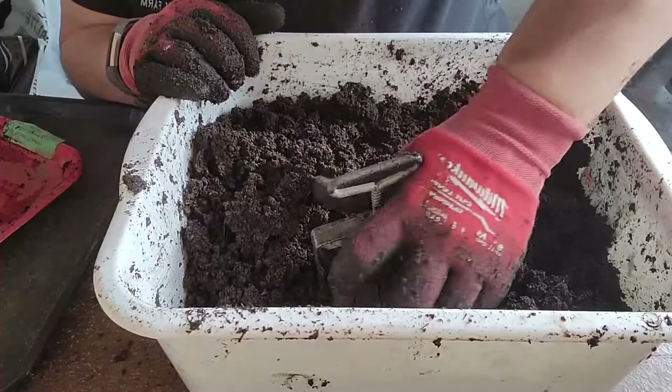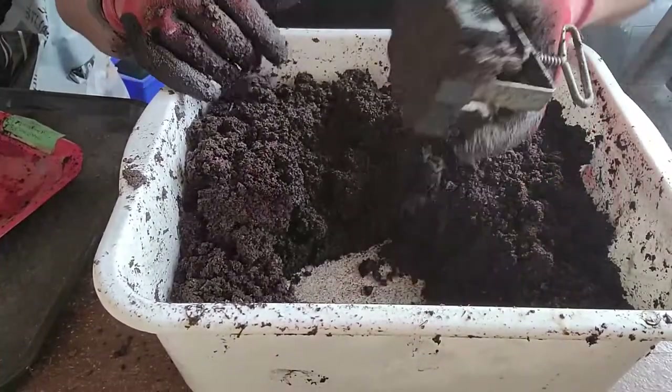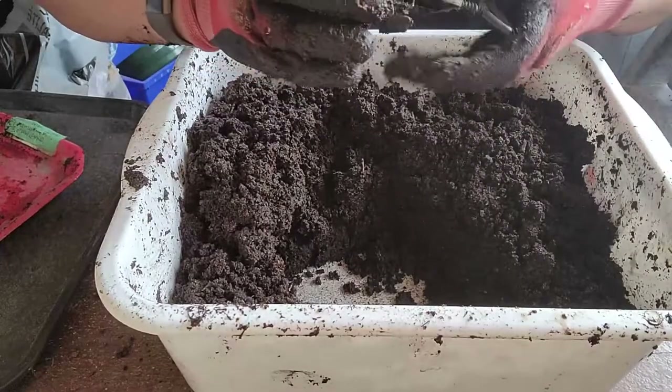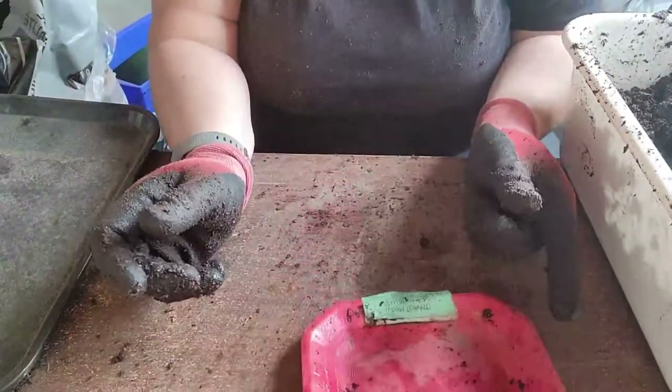To use it, push it right down into the soil mix, all the way to the bottom, and make sure it's nice and full.